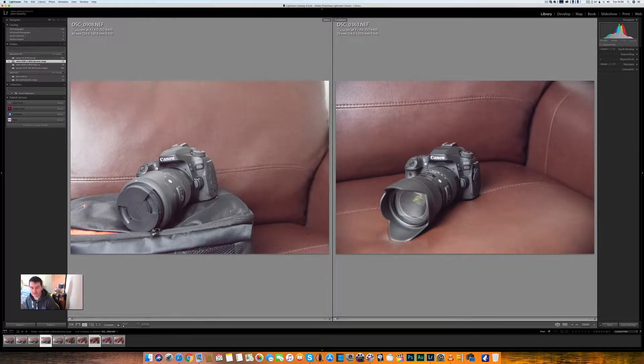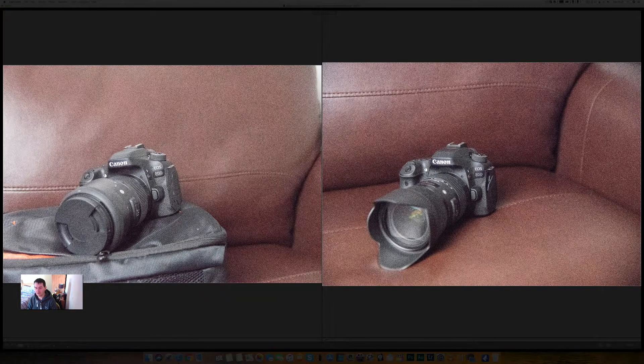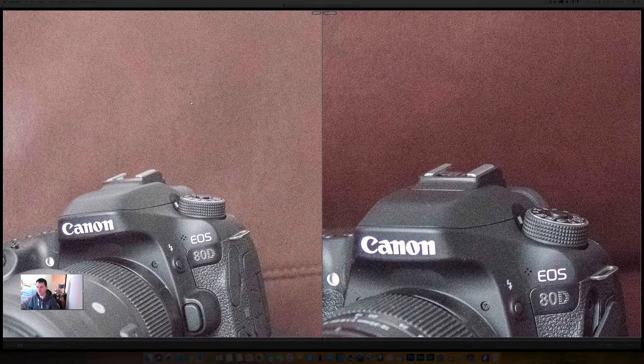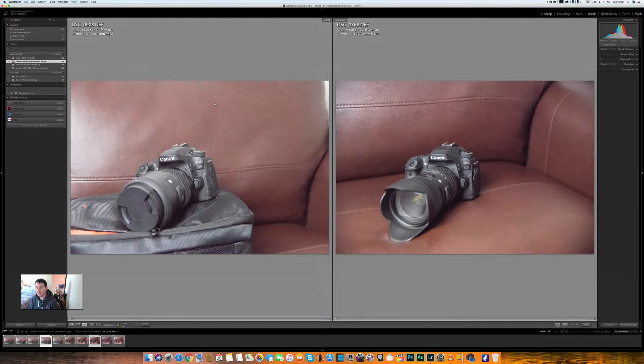We'll now jump to ISO 6400. I'm starting to see more noise in the D500 now without even zooming in. We'll zoom in and look at the two cameras side by side — they look fantastic, both of them. Anybody who's new to photography, you shouldn't really be underexposing your image three full stops at anything above ISO 1600 at a real push, especially on a Nikon — you can get away with it, but I wouldn't want to do it on a Canon.